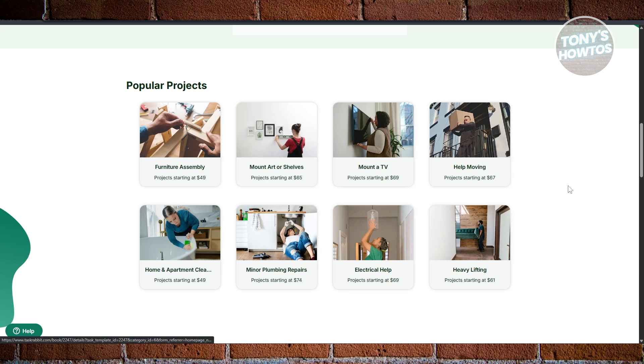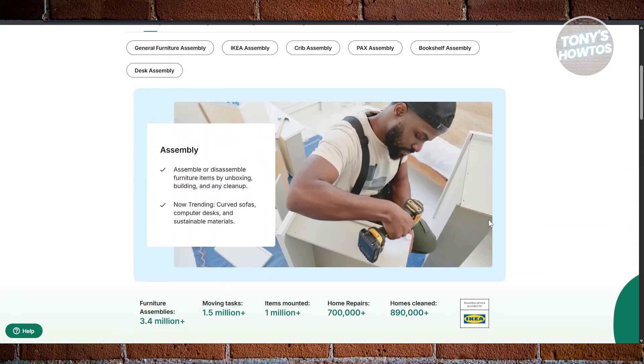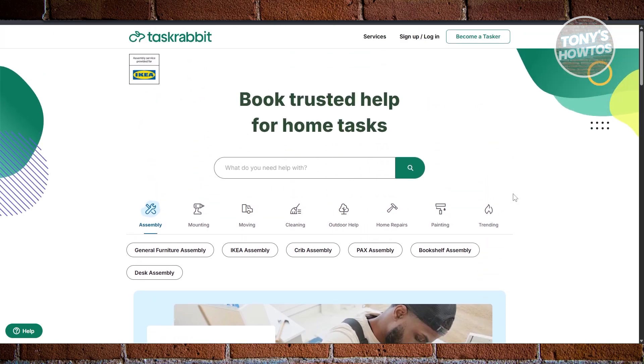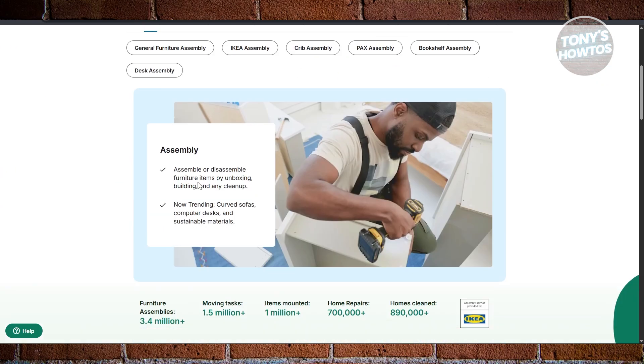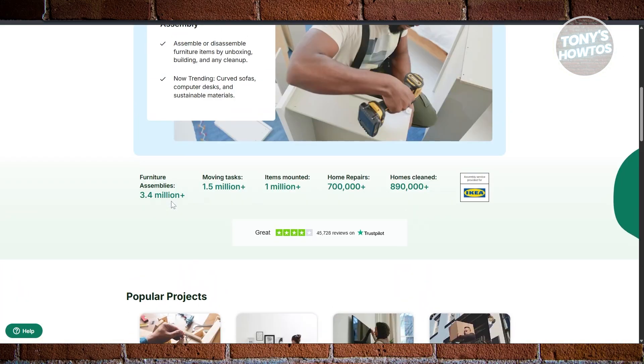There are a lot of service categories on TaskRabbit that you can provide, and you can even hire other people to work for you if you don't have time. Can you make money with TaskRabbit? Yes, you can. Just be diligent and do your best. The more people are satisfied with your work, the more people will book your service, which gives you more income. You could do this either as a side gig or a full-time job depending on how you want to use TaskRabbit. If you found this video helpful, hit the like and subscribe button and watch our next video.